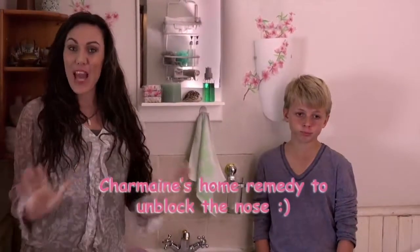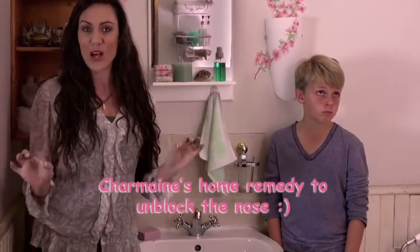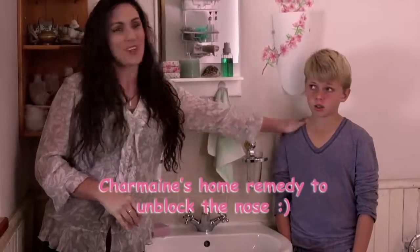Hi everyone. I'm going to show you an age-old trick to help relieve you of those nasty cold symptoms. Isn't that right, Joshy?